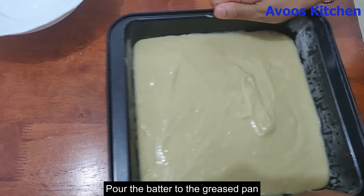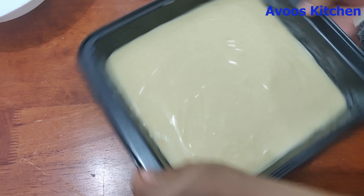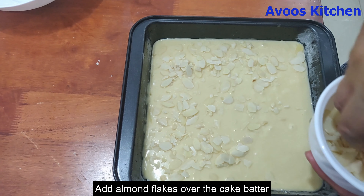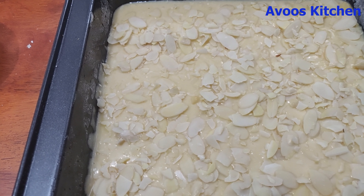Now I will put the batter into the tray and remove air bubbles. I am going to put all the almond flakes on top. It is very nice to bake in the oven in the morning. Now we will bake in the oven at 180 degrees centigrade.